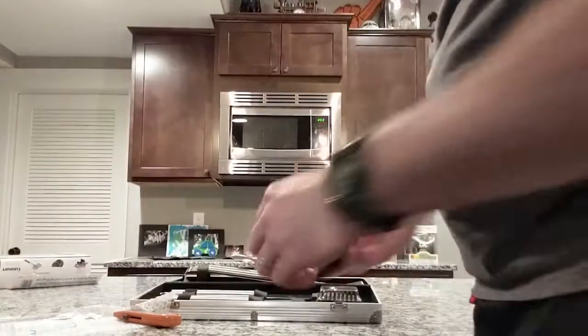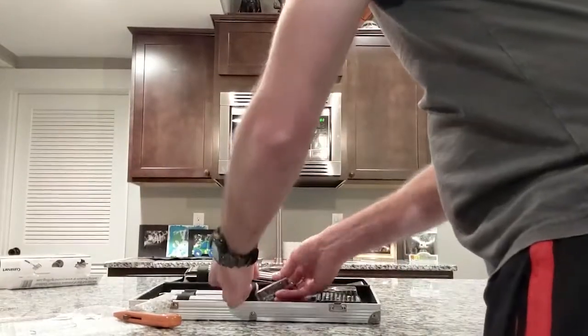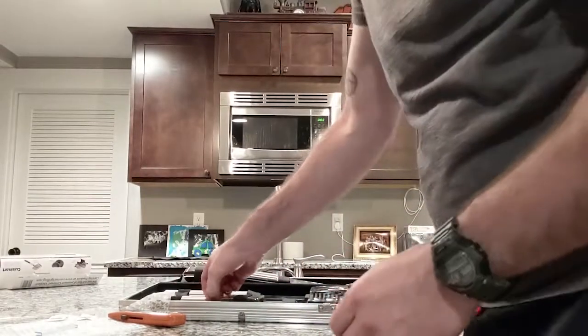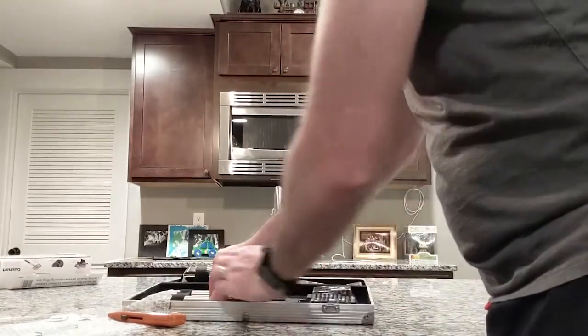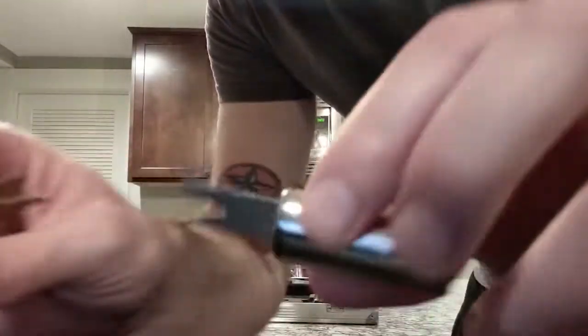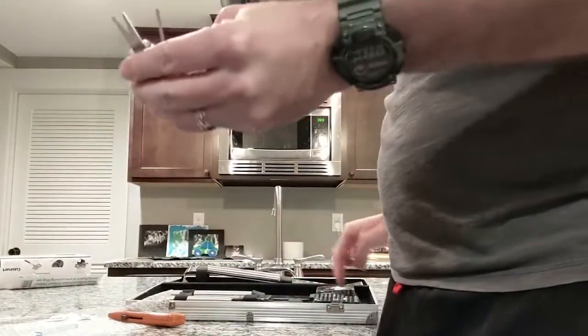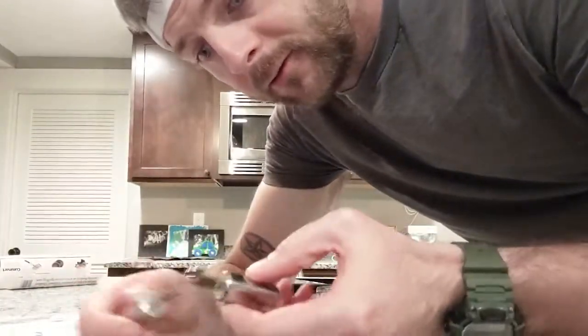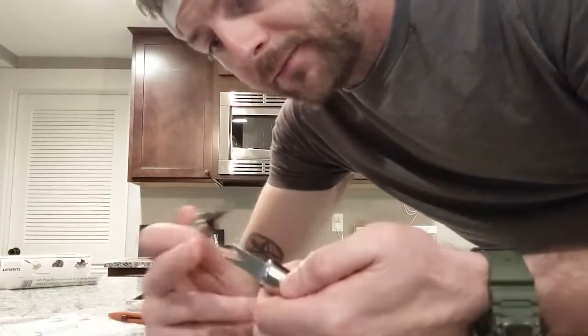And the last items are corn on the cob holders. You get eight total, so you can do four corn cobs at the same time on your grill. They're not really sharp, but they'd probably do the job.